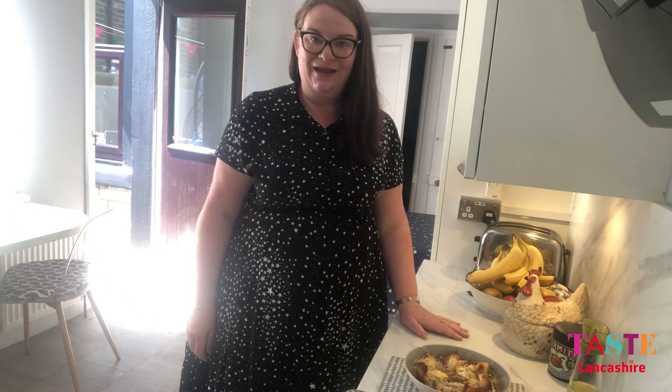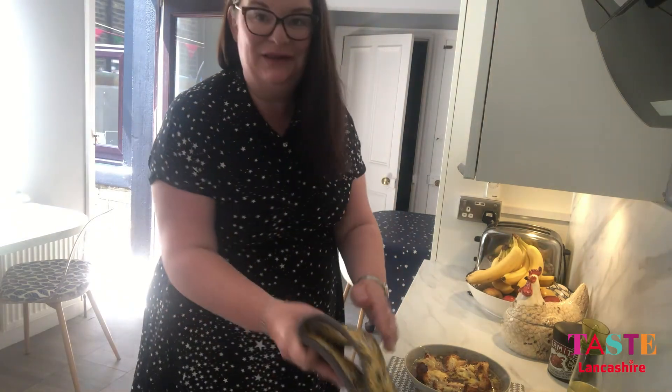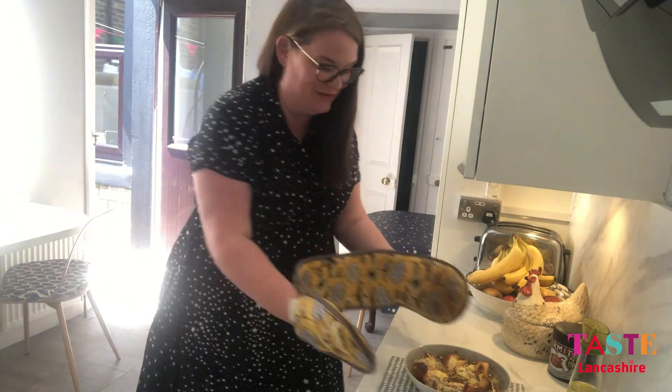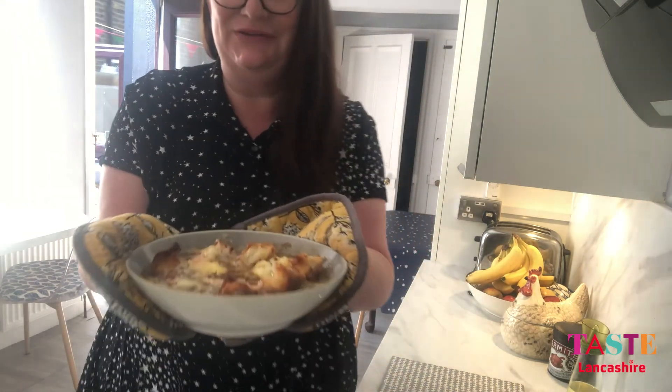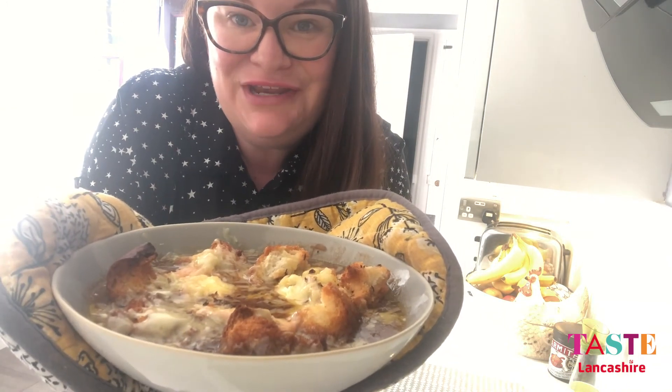So, here we have it — smells absolutely incredible! The bowl is very hot so I've got my oven gloves out. But look how nice this looks — I can't wait to have it for my lunch. Delicious French onion soup.